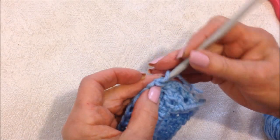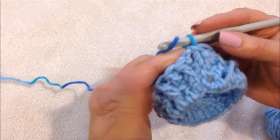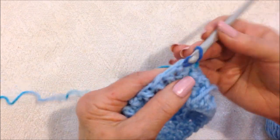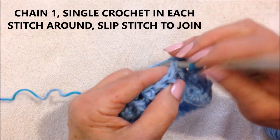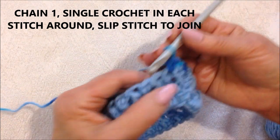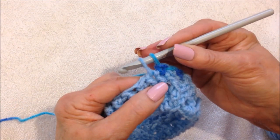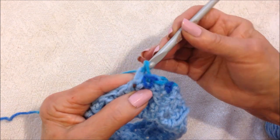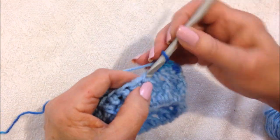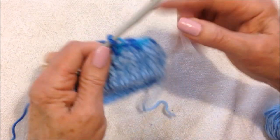Now in this fasten off stitch I'm going to attach a new color, but you could go ahead and continue to work in the same color. Now I'm going to chain one, and I'm going to single crochet in each stitch all the way across the row. To single crochet: insert the hook into the stitch, pick up the yarn and pull it through, pick up the yarn and pull it through both loops.